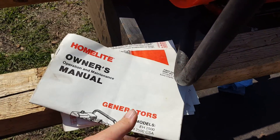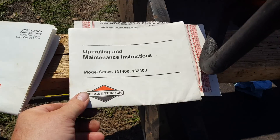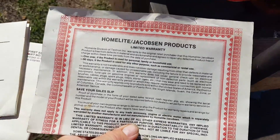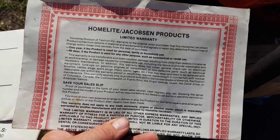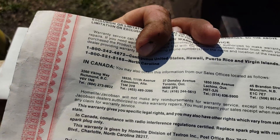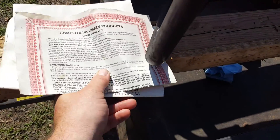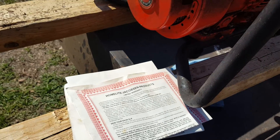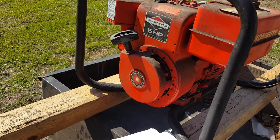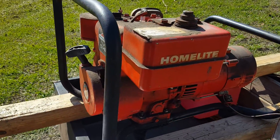I still have the original owner's manual for this model, the maintenance manual for the Briggs & Stratton motor, and the warranty information for Homelite — which is crazy to have in such good condition. At the bottom it says 4 of 87, so that's April of 1987. On the other papers you can see May of 1986, so this generator is from 1986 to 1987.